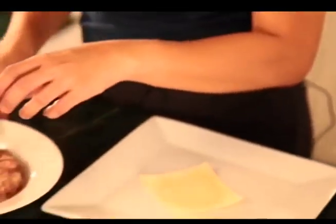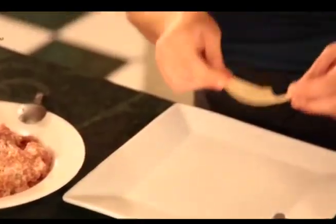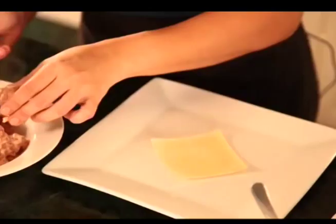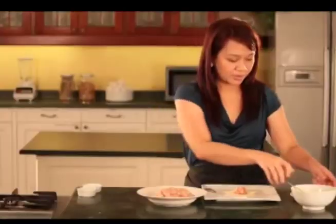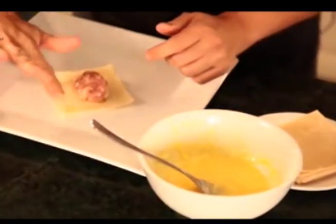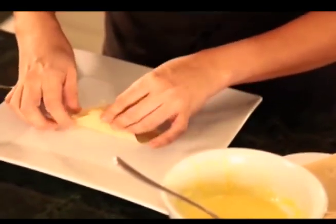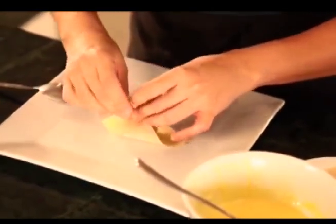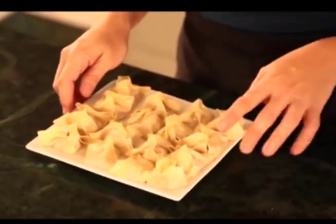When the meat is already firm, we can assemble the molo balls. First, you get a piece of molo wrapper. Get a teaspoonful of the mixture and place it at the center. Then you seal the edges with a mixture of egg and flour. When everything is done, you can put this in the chiller and rest it for 15 to 20 minutes.